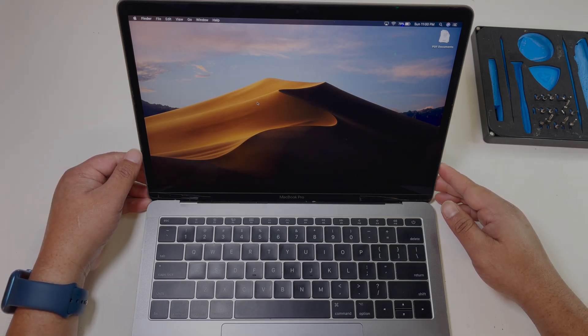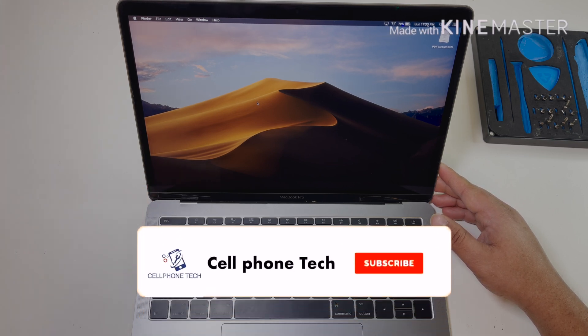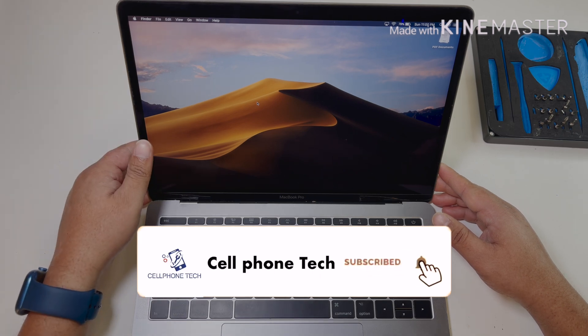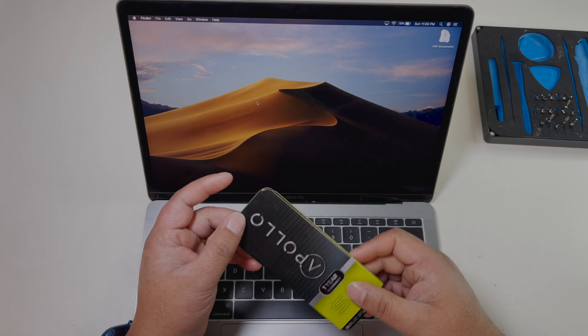Hey guys, welcome to my channel and thank you for watching my video. If you like this video please subscribe to my channel. Today I'm gonna show you how to upgrade the SSD on the MacBook Pro.